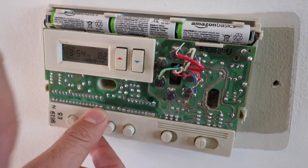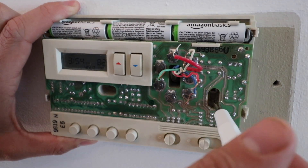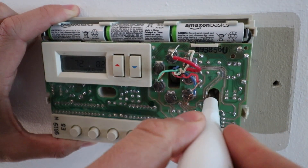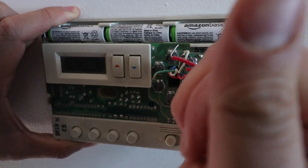There are two screw holes holding the existing thermostat on the wall. All I do is remove those existing screws, and then I should be able to pull the thermostat off the wall.